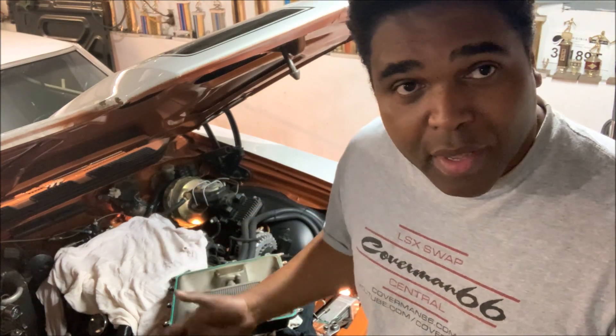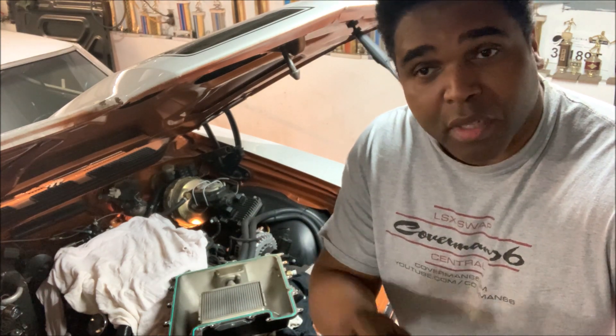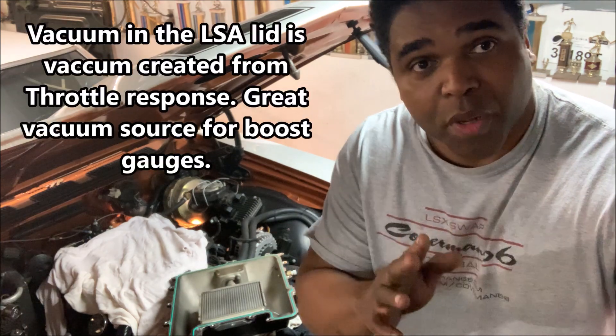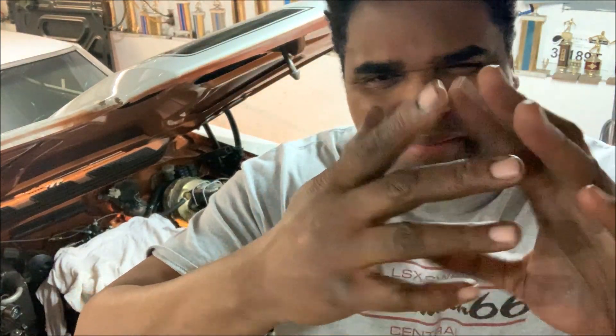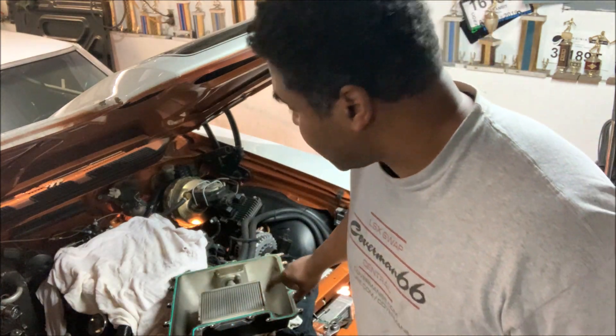Being limited on vacuum off the LSA and the snoot, I decided to drill and tap a couple of vacuum ports on the top so everything can have a dedicated vacuum line. The last thing you want is a daisy chain with seven or eight different pieces on one vacuum line, starving for vacuum. Today we're going to drill and tap the top for two extra vacuum sources.